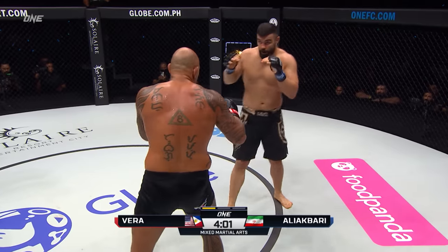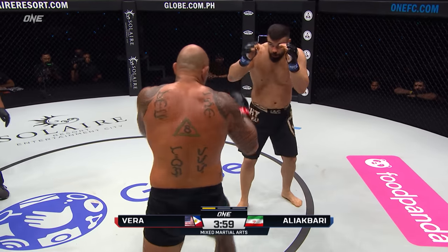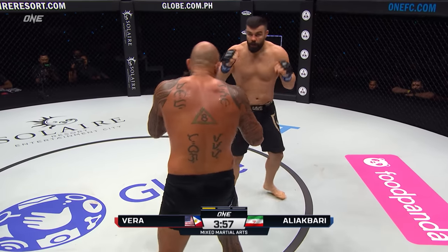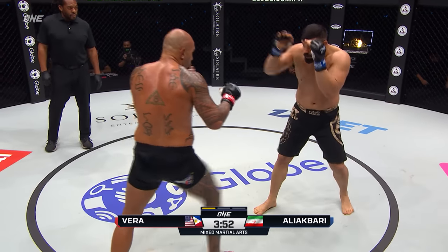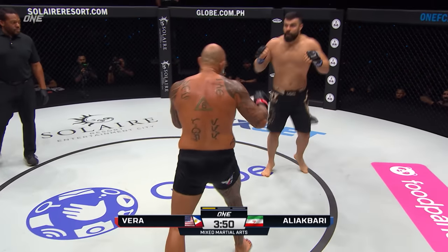Jab there from Vera. Ali Akbari's gotta be careful on the takedown attempts — gotta be sharp, can't be sloppy, or Vera will make impact.